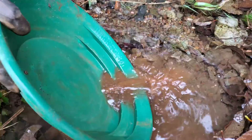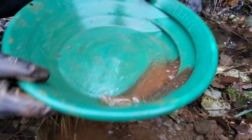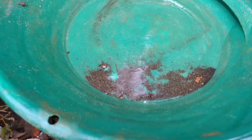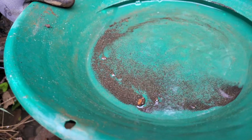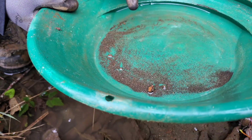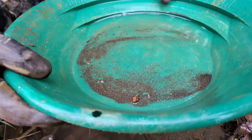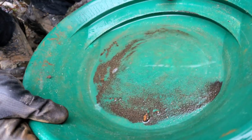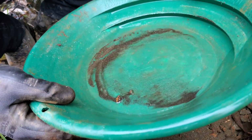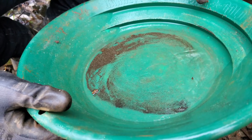Definitely some sulfides in there. So we got about a half a cup of black sands in here, which is looking like magnetite. We got some pyrite and a little bit of chalcopyrite in there. We pan some of those off — I'm not seeing too much. I don't really see any gold, but it could be pretty microscopic.